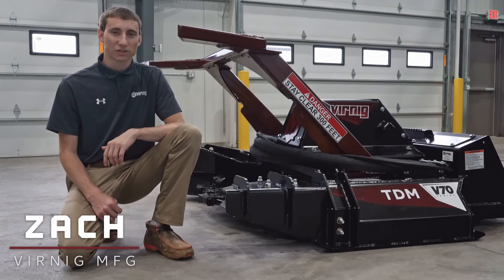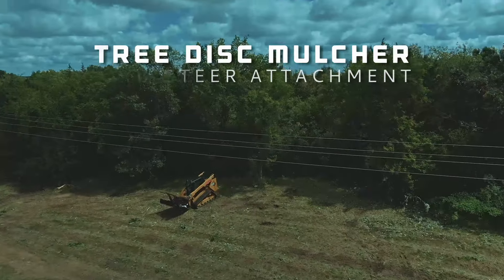Hi, I'm Zach with Virnig Manufacturing and today I'm going to show you why the Virnig Tree Disc Mulcher is the best in the industry.